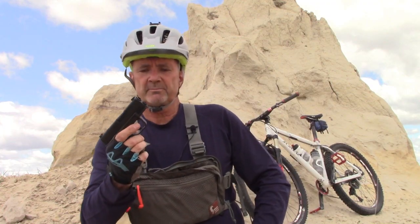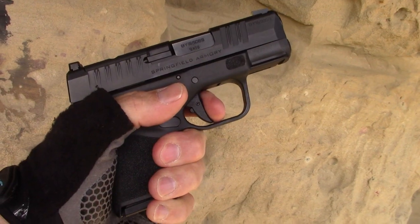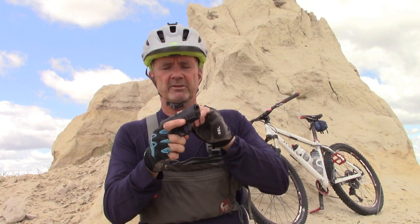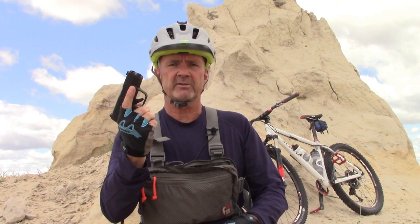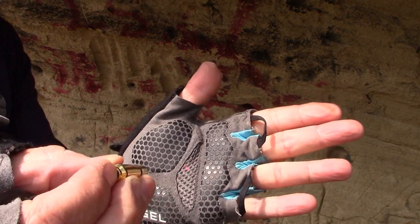Another modification people might think of is the trigger. It has a pretty good trigger — it's not great, it's not PPQ-like, but it's certainly good. More than adequate. You could get a third-party trigger and maybe make it a little nicer, but I think money would be better spent on ammo and laser training cartridges to practice dry firing at home rather than buying a trigger for this thing. The trigger is certainly adequate and you can certainly learn to run it.